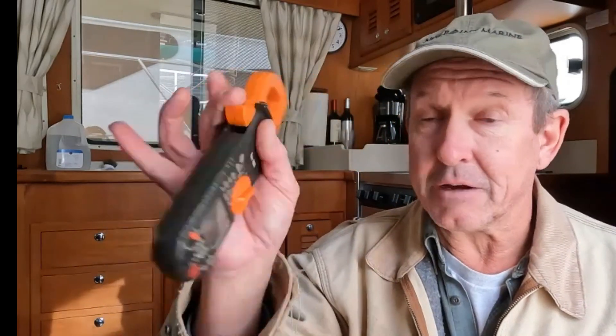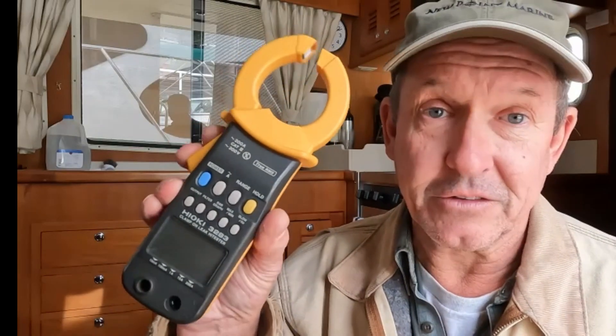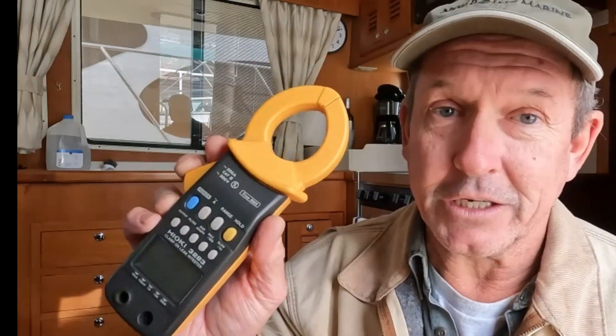We also need a clamp meter to measure with. The clamp meter we use for this is not the everyday kind. This meter here works great for general-purpose stuff — AC/DC clamp on top — but for ground fault testing, the resolution on the clamp of this general meter is about plus or minus an amp. When we're trying to look down to milliamps or five milliamps or less, that won't cut it. We need a meter that's a lot more sensitive — this one can read down into microamps, and that's what we need.